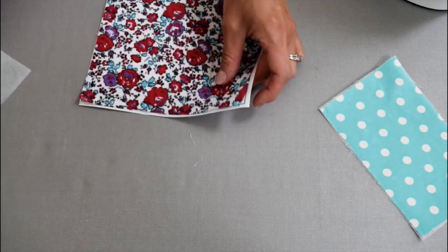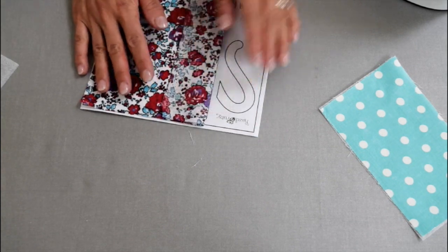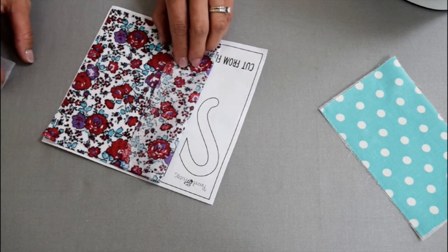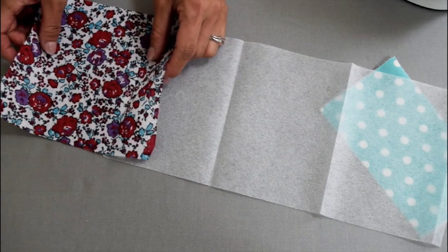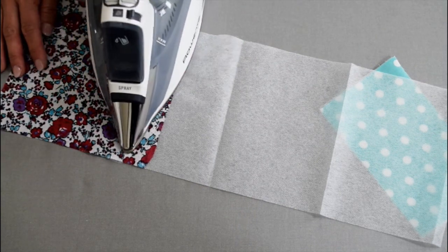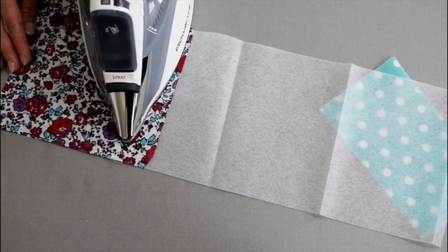To know how much fabric needs to be fused for the handles and saucers, place the fabric on the template and fold the fabric, revealing the handle, and make a crease. Line the crease with the edge of the interfacing. Press with the iron. Now do the rest in the same manner.